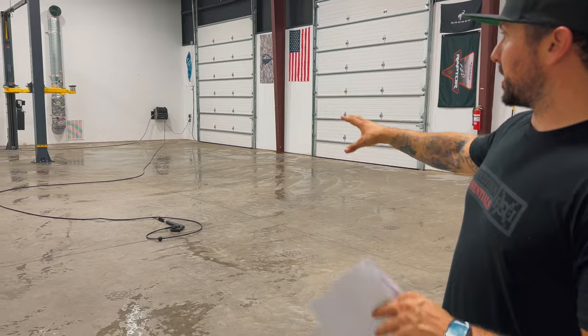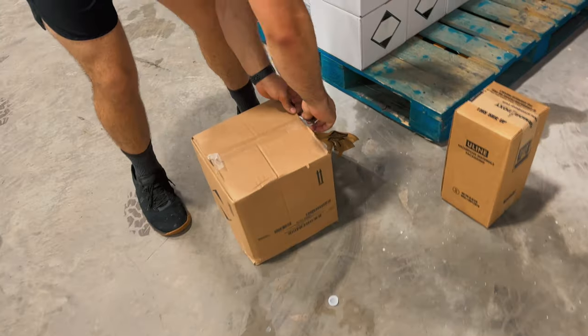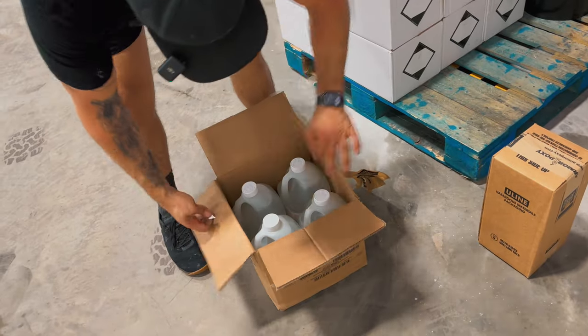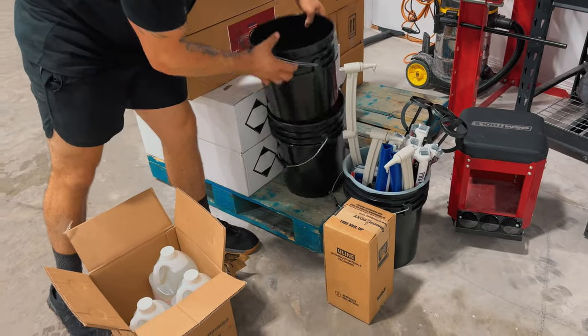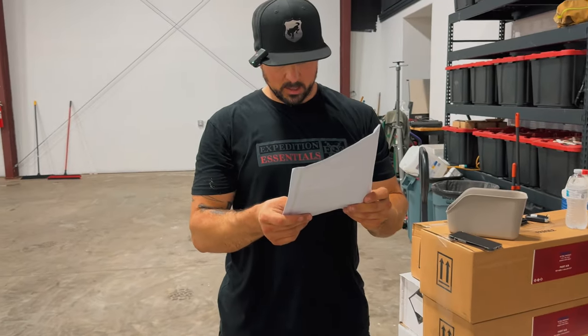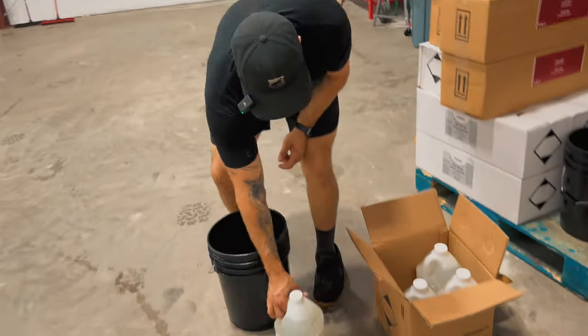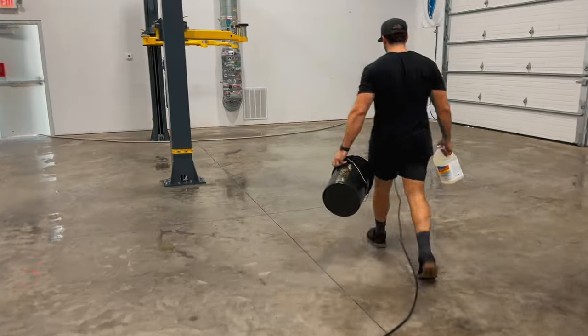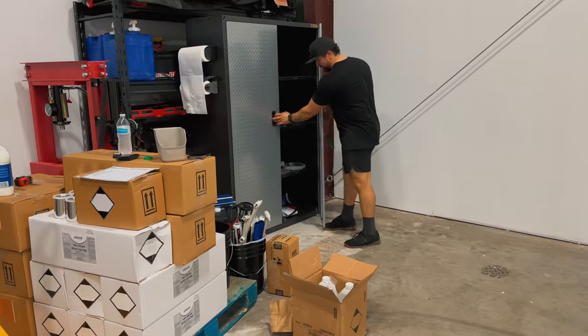The shop is still a little damp, so I'm going to go ahead and mix the acid etching solution. This is a lot of work. Make sure I read that right — it's diluted: four parts water, one part acid. Safety first, guys — we're going to get some gloves out.